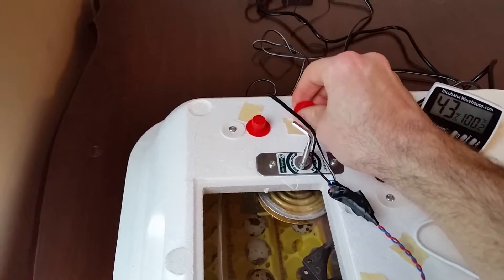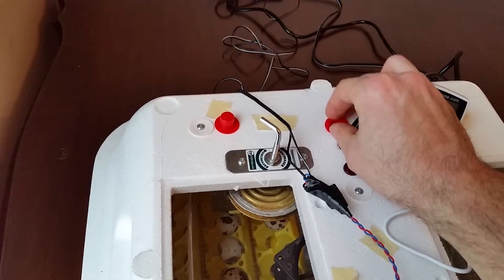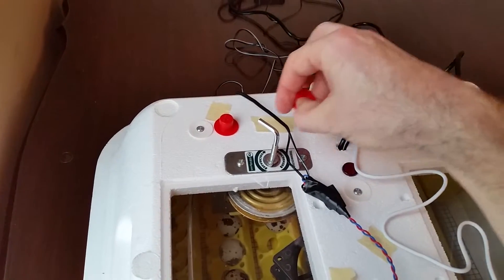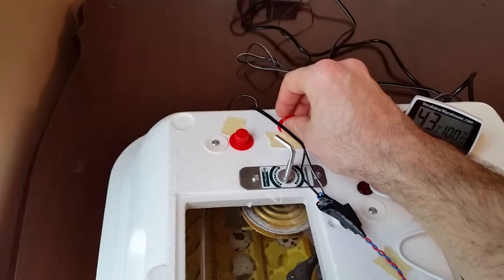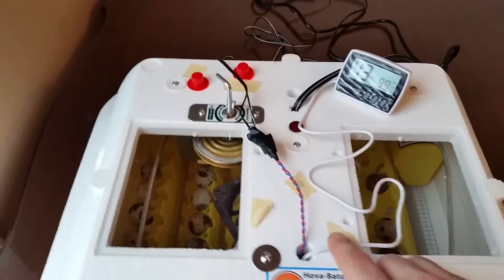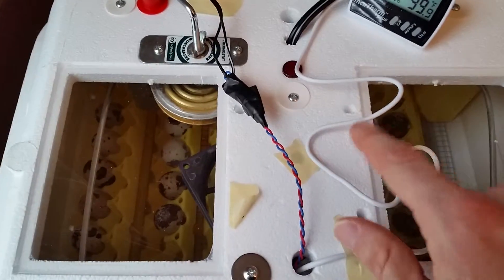I also want to talk about these little plugs here. These are actually for the vent holes. You want to keep some ventilation in there, but one of the ways to increase or decrease humidity is to open or close up the vent holes. You can see there are already some holes here from where the fan mount was supposed to be. And if you look, there are some holes on the bottom too, and that allows the air to come in from the bottom and flow through.